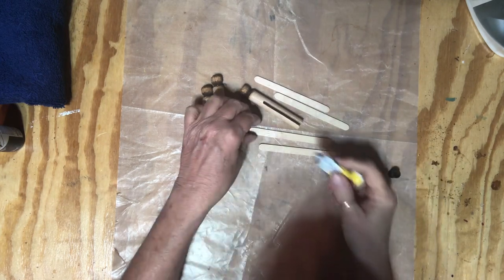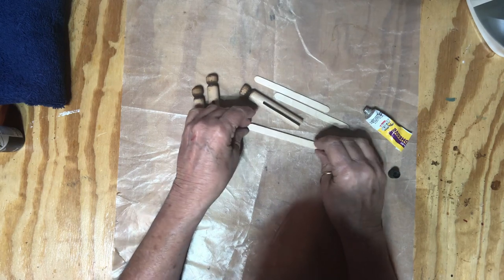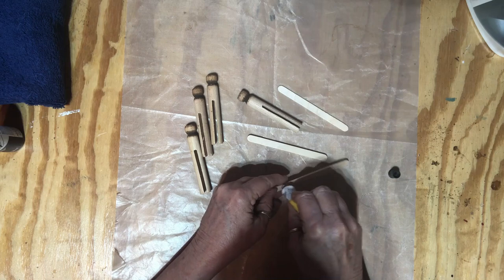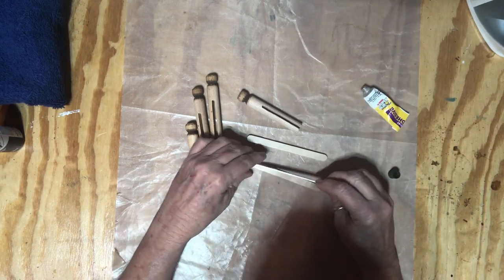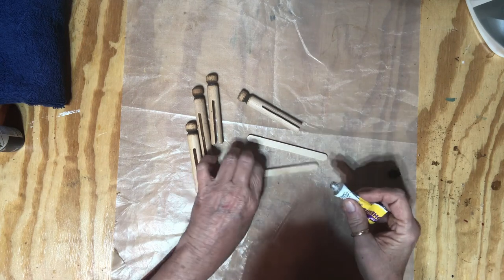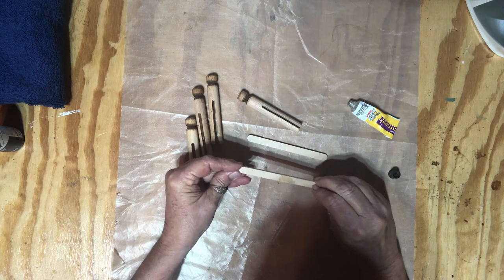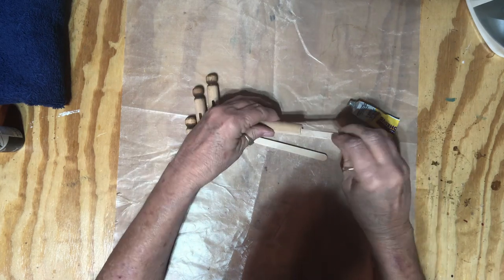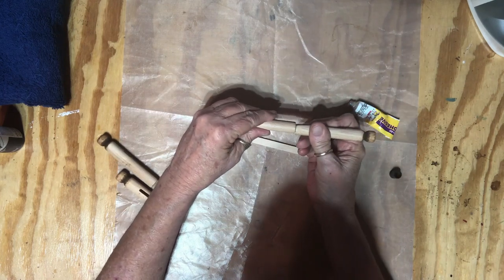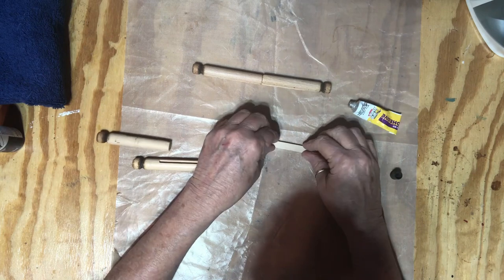I'm going to put my popsicle sticks together. I don't even know if you have to glue them, but I'm going to, because I had them stuck together and they were pretty sturdy. Now I'm going to put a little glue on each side of a popsicle stick to secure them. And she didn't tell me to do this — I'm just making it up as I go by her picture. I'm going to stick those in there and even them up. She really did send me an easy craft to do.